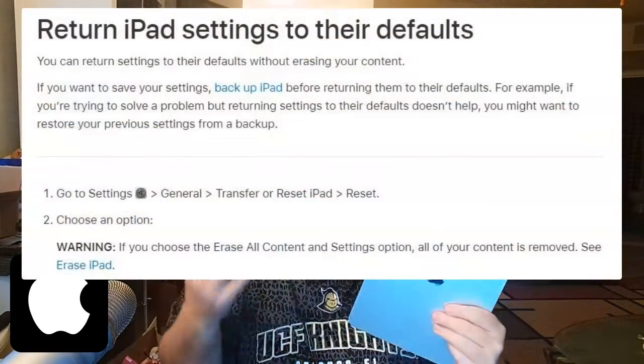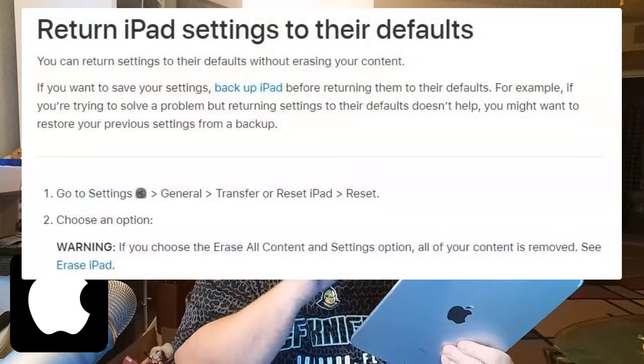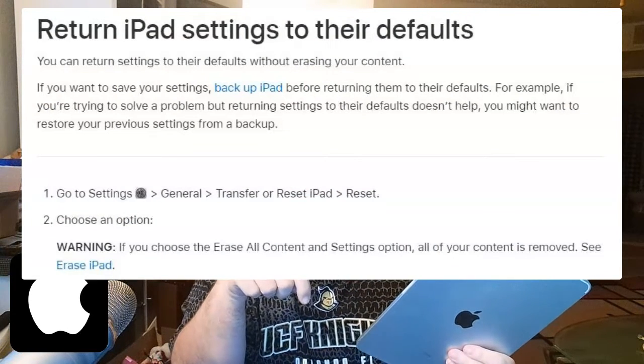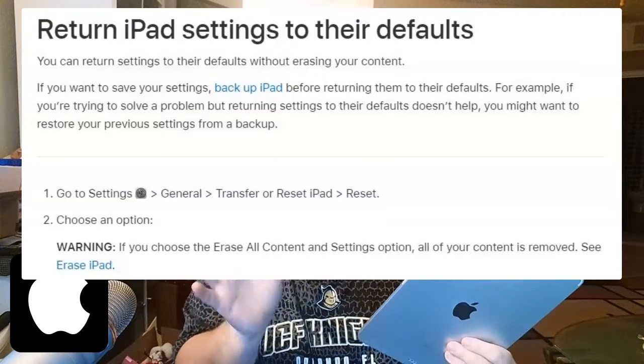Or it might just need a good factory restore reset, and that will make it fresh out of the box like factory settings. Of course, that will erase everything you had on there — photos, videos, whatever — and make it fresh out of the box. But that may fix your problem of it freezing. Just make sure you back everything up if you can get into it. I'm going to show down here where you can do a factory restore. Again, it's going to erase everything, but that may fix the freezing problem if it continues.